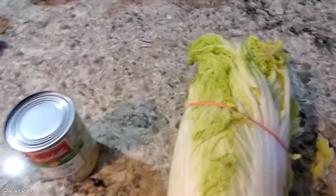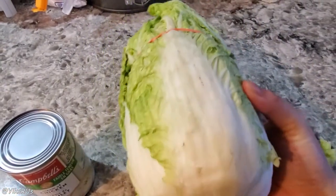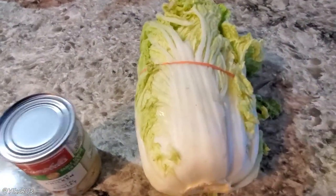First off, what you need is a head of Napa cabbage, also known as Chinese cabbage, and this is approximately two pounds worth.